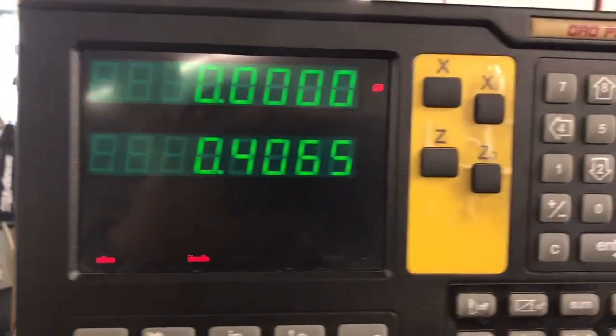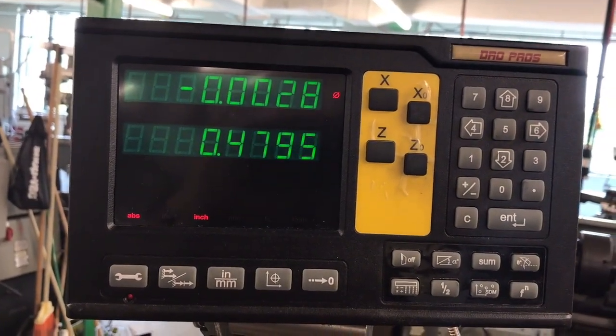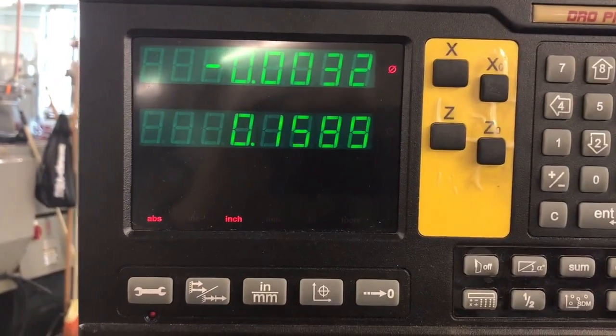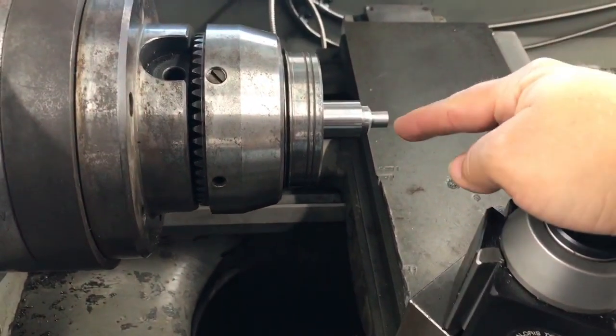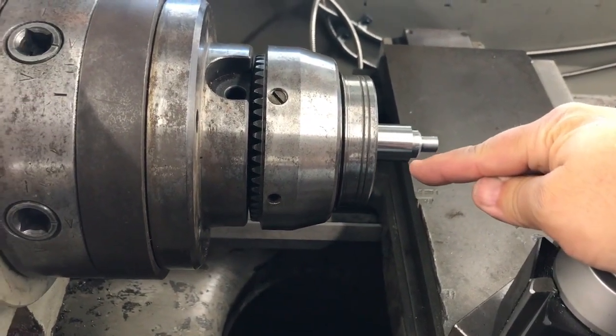Going back a little bit here — you can see I have about 470-something thousandths of backlash. That's something I need to know because it's going to affect my cuts. I've got to make sure I take that into consideration. Basically I need to start my cuts at least a half inch off the end of my piece so it's actually cutting a taper by the time I get there.